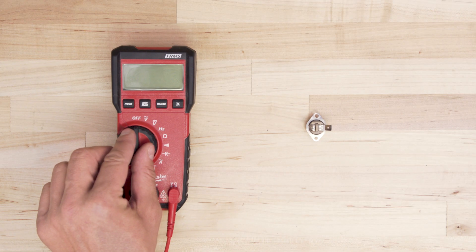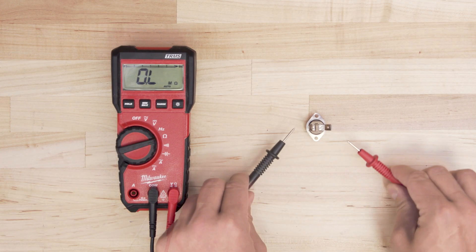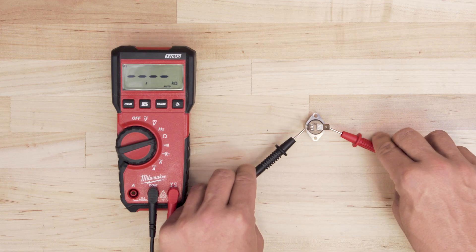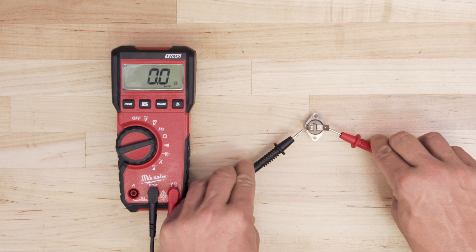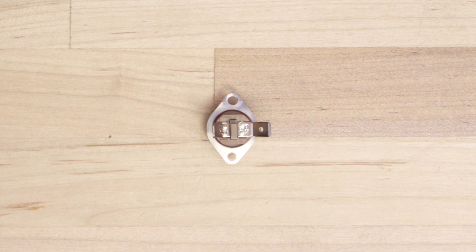Take the multimeter and set it to the lowest ohms of resistance. Now touch the probes to each terminal. If the switch has continuity, then the multimeter will show zero ohms. If the switch is open or faulty, the multimeter will show infinite resistance. If resetting doesn't close the switch, it will need to be replaced.